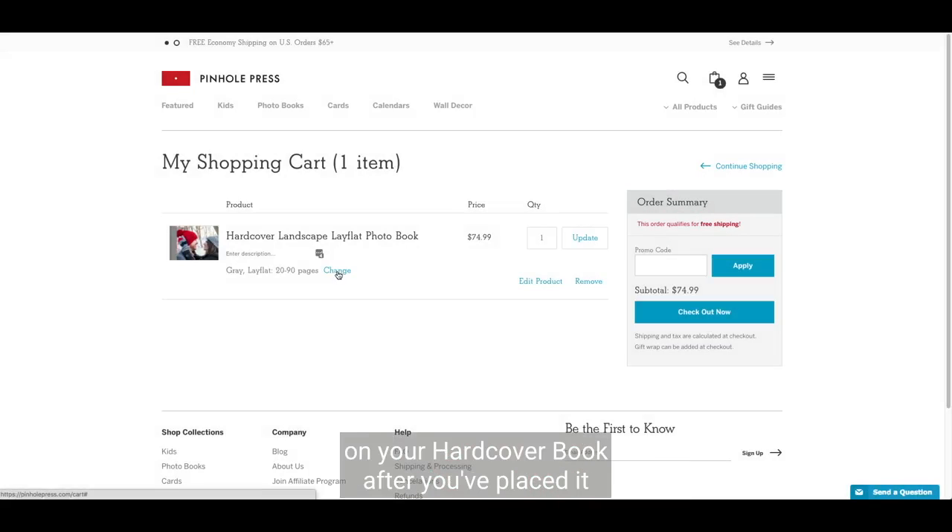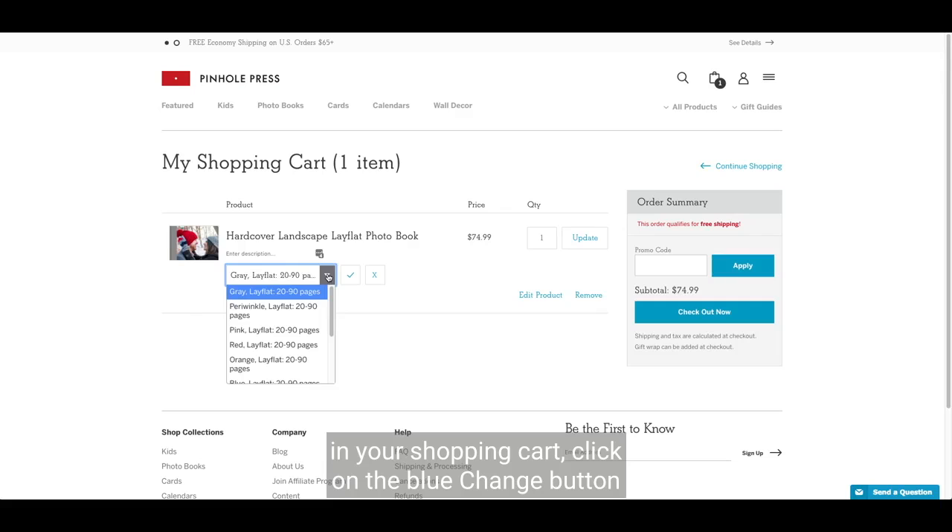To change the fabric color on your hardcover book after you've placed it in your shopping cart, click on the blue change button in the product details.